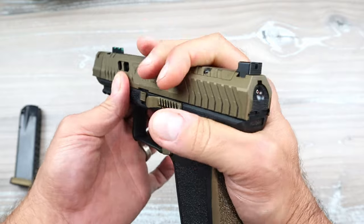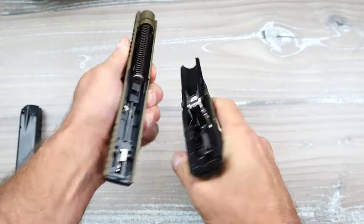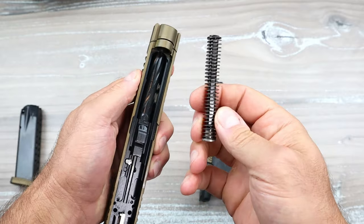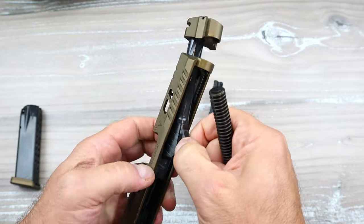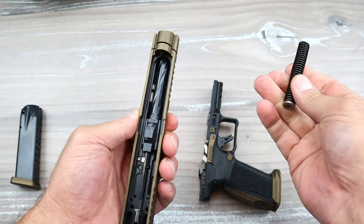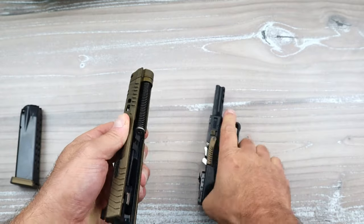It's a big case, much like the Canik SFX Rival S steel frame. To disassemble it — and I like this process because many manufacturers are going this route — you just use those takedown levers, let it go back into place, pull the trigger, and the slide comes off the frame. You have a single recoil spring, and then there's that additional recoil spring. I'm thinking that's for suppressed shooting — you'd take the compensator off and use the threaded barrel with the alternate spring.